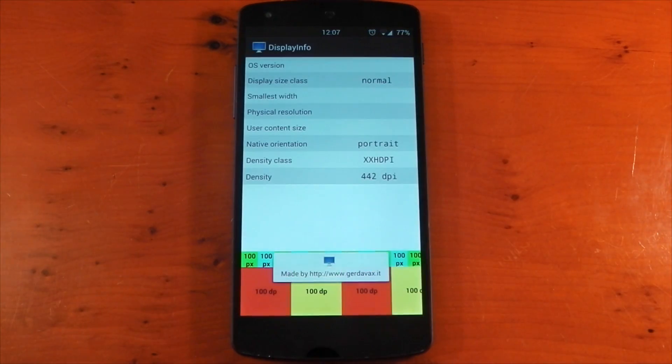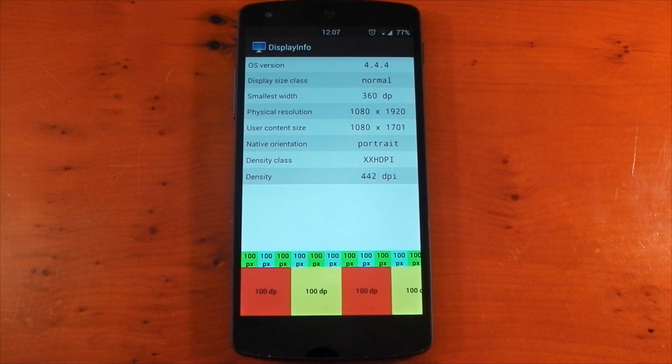Now if we open up the Display Info app on the Nexus 5, I haven't changed any settings yet, so it's running at Full HD 1920x1080. My TV is already the same resolution, so I don't really need to change the resolution to match it, but I'll show you guys anyway.